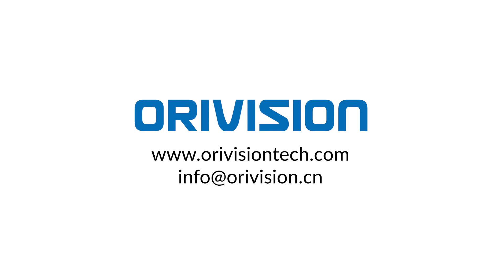If you have any questions, please contact us.